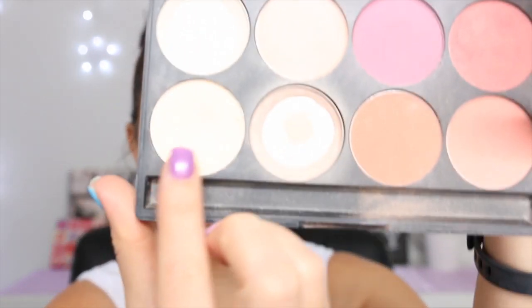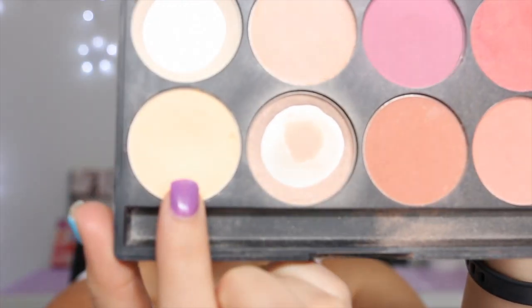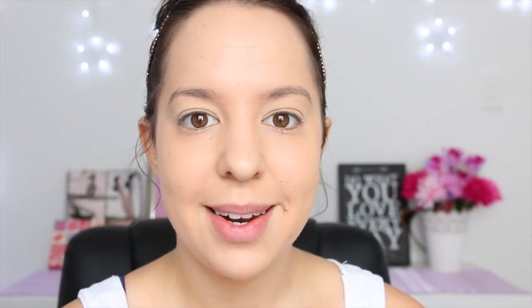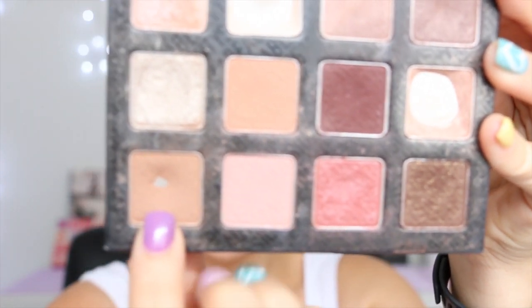After that, I take a light eyeshadow color — today I'm going to use this one from my Gorgeous Cosmetics palette, it's called Potato Cake — and I'm just using an eyeshadow brush to apply that over the whole eyelid.